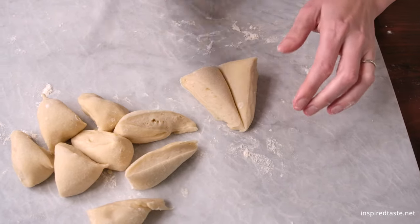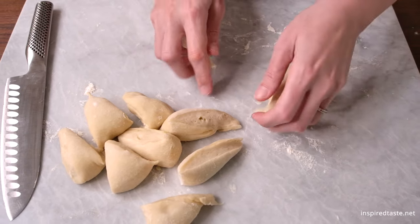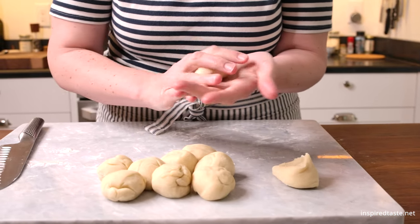If you wanted to make smaller tortillas, divide the dough into 12 pieces, or into 8 pieces for larger burrito-sized tortillas.